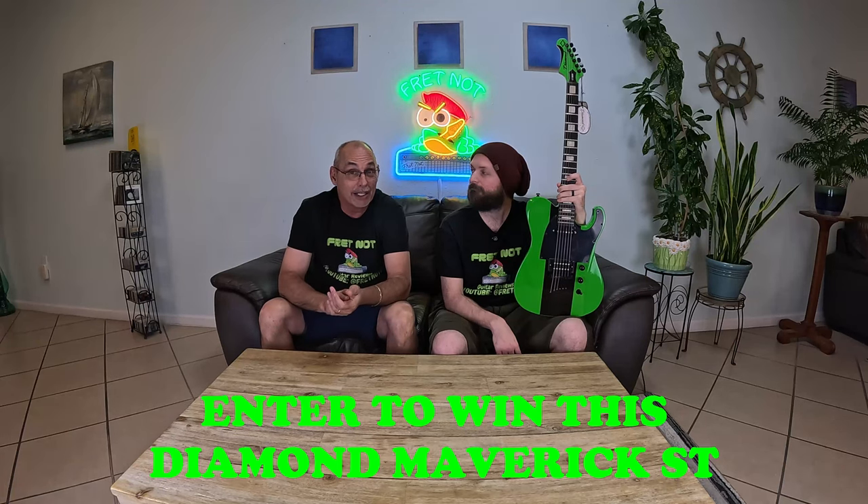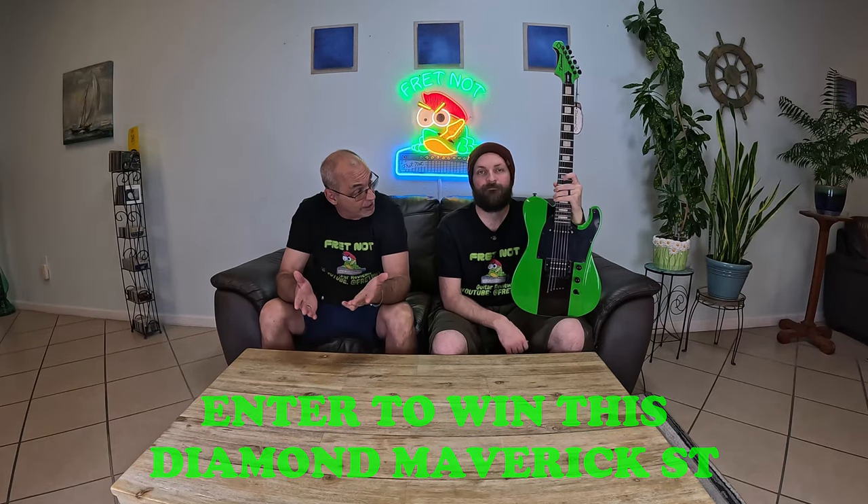We're going to get right into the specs. This is a string-through body, as you can see. It has their own pickups, but it has a really hot humbucker in the bridge and a single coil in the neck — it's like an R15 Balinese or something. I forget the actual name of it, but these are completely different pickups than the first two, because those pickups really sound like the Schecter C6 pickups. This is a different setup in a good way. You've got a solid alder body, a maple neck, and a Richlight fretboard.